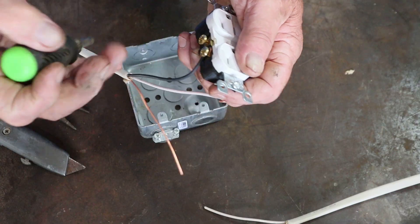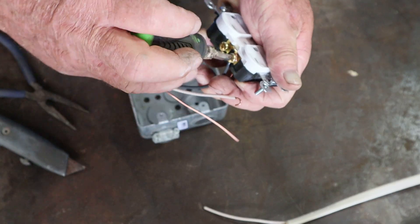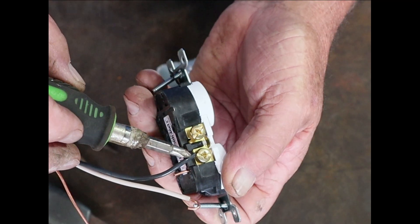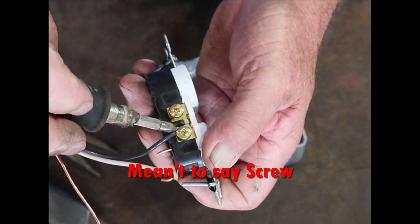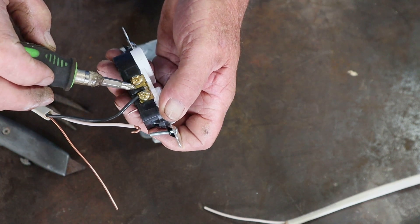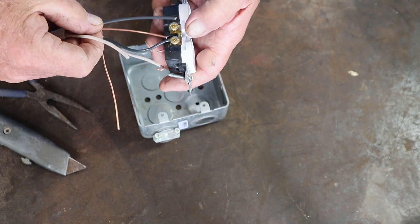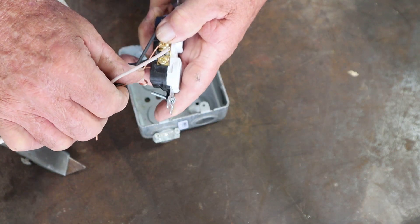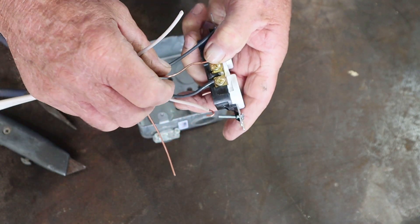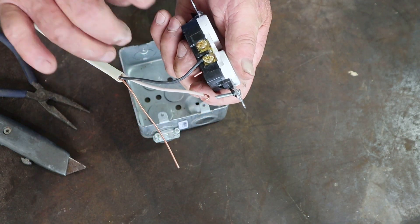Back the screw up to get it on there, run the hook down in there just like so, then tighten that down. A perfect cut means the insulation is riding right outside that screw — that lessens the chance of a short. If you had the wire skinned back all the way and another wire touched it, it could short, create an arc, and possibly start a fire or trip your breaker, leaving you with no power on that circuit.